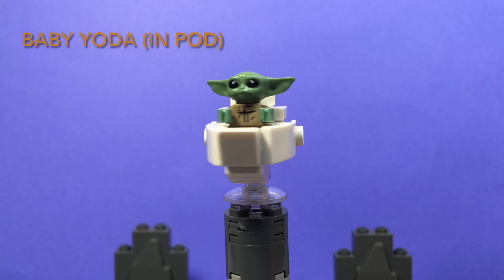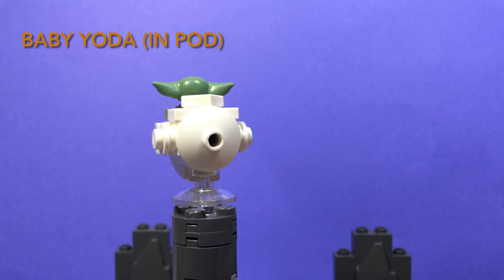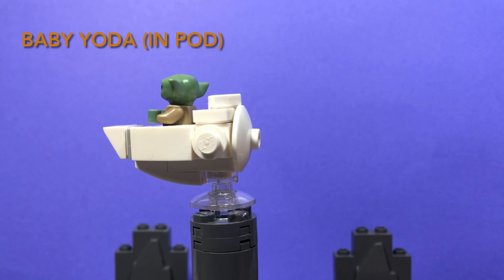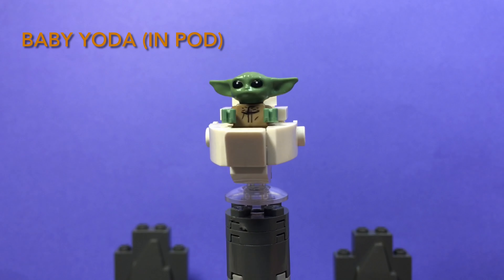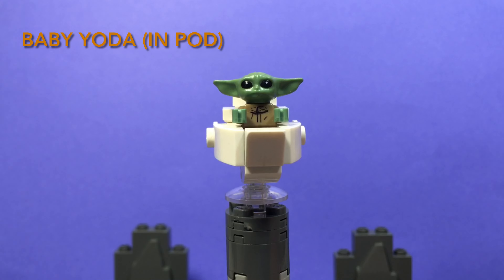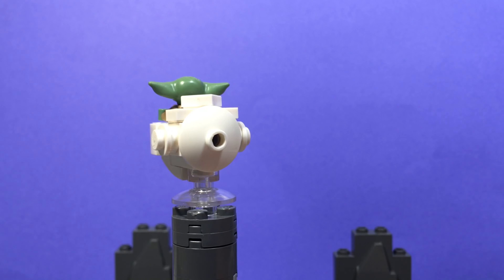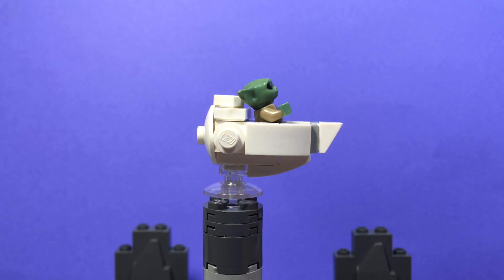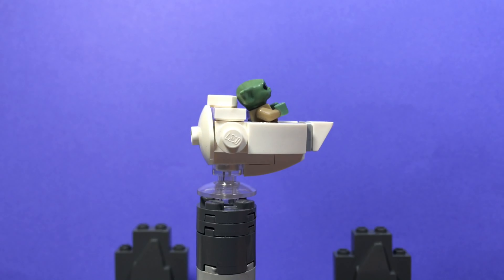And finally, last but not least, the adorable Baby Yoda — or Grogu, which is his real name. Come on, Disney+, you could have thought of something better. He comes with a custom pod, which I did a tutorial on in a different video, and the minifigure itself.